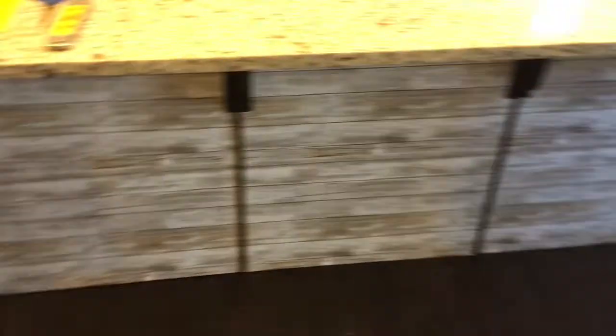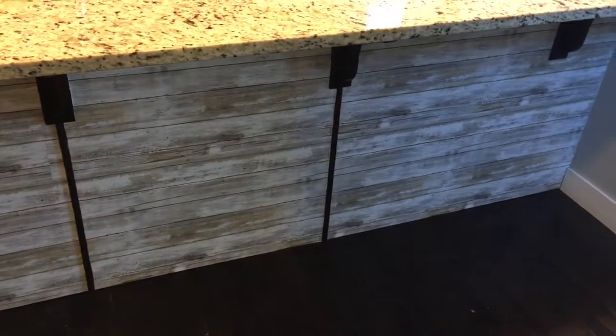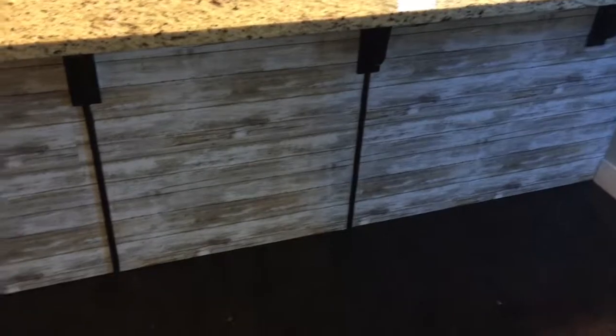So this is the wallpaper. When I got the estimate for how much it would cost to change the color of this island and the cabinet, it was in the thousands. I didn't want to spend that much because it's a pretty new house. And now it looks like a farmhouse kitchen.